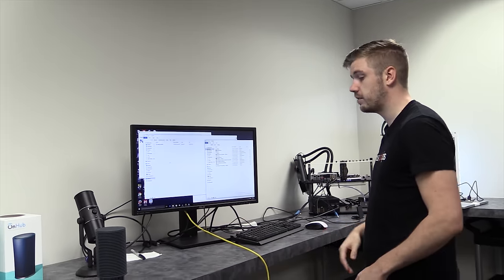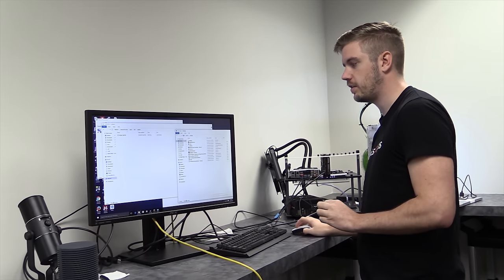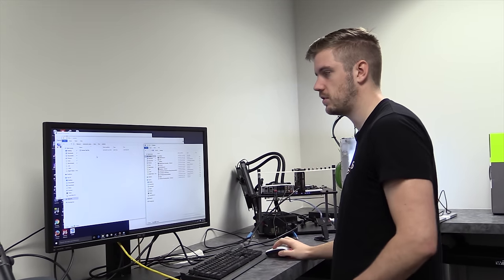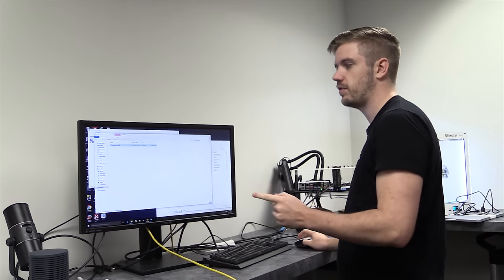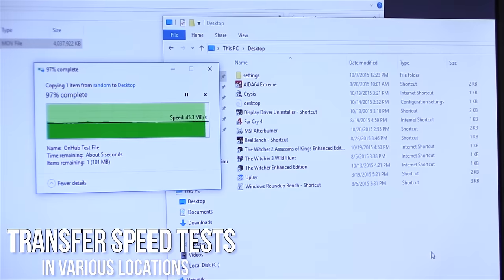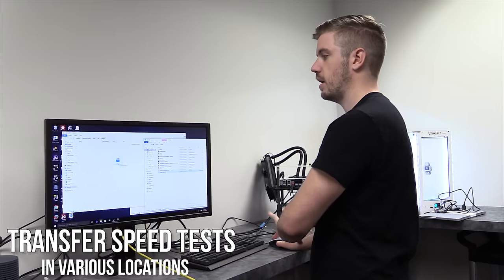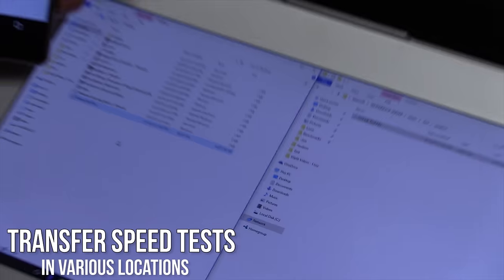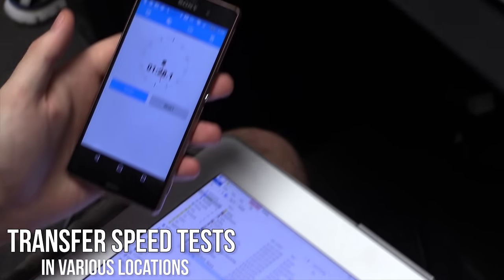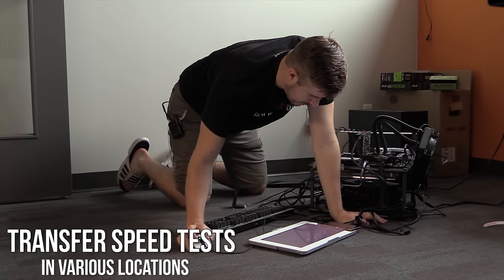So this is the first test. We're going to do a file transfer test — not speedtest.net — because it's more representative. We have an SSD array server so file transfer speeds should be fine. First I'm transferring the test file from the server to the computer — done in one minute 24 seconds. Then uploading from the computer to the server — one minute 51 seconds. Additional runs came in at one minute 28 seconds and two minutes seven seconds.